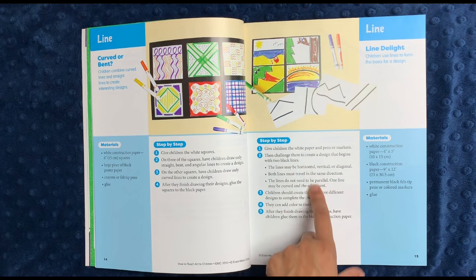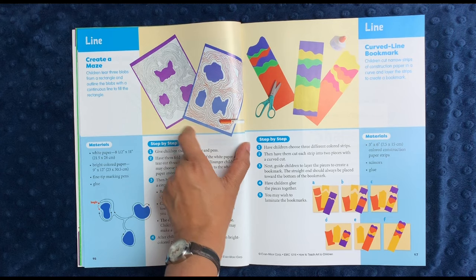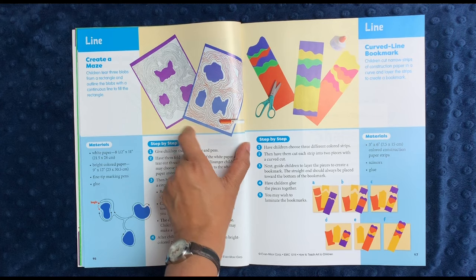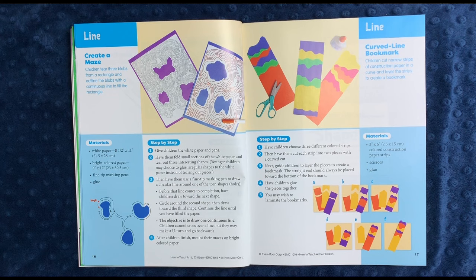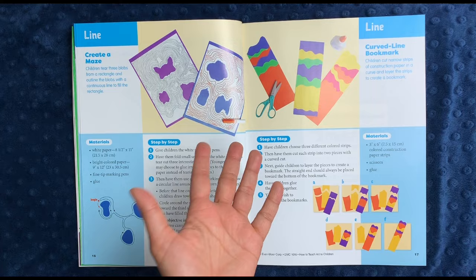Here you have curved or bent, then line delight where they use lines to make an actual design — I thought that was very fun. You create a maze by tearing three blobs from a rectangular piece of paper and forming an outline around them, going round and round. I used to do this in class when I was younger just to doodle. And then finally, you make a curved line bookmark out of different pieces of construction paper. So these are all very simple activities, but activities that I — not being particularly artistic — would not think of myself.